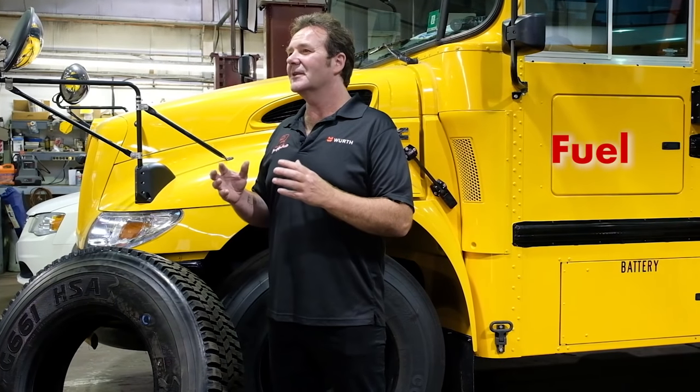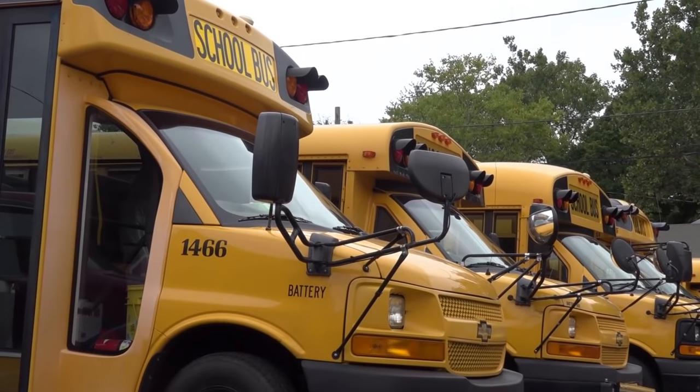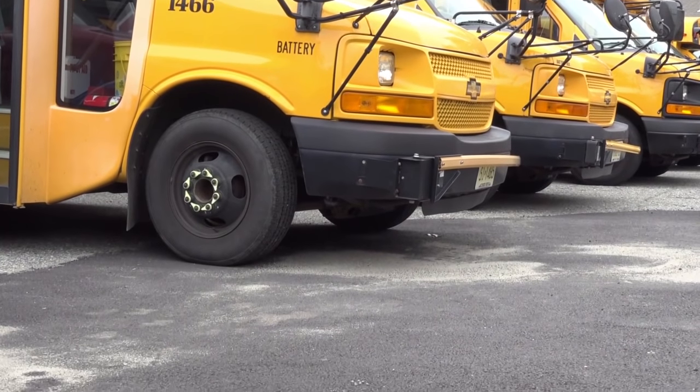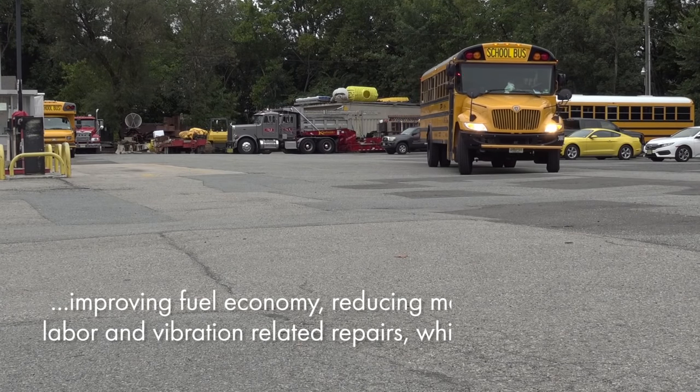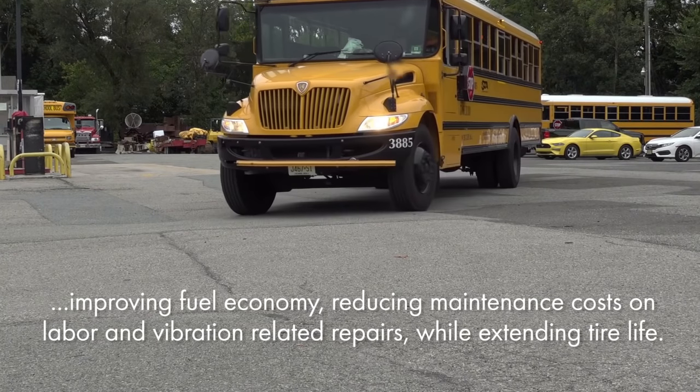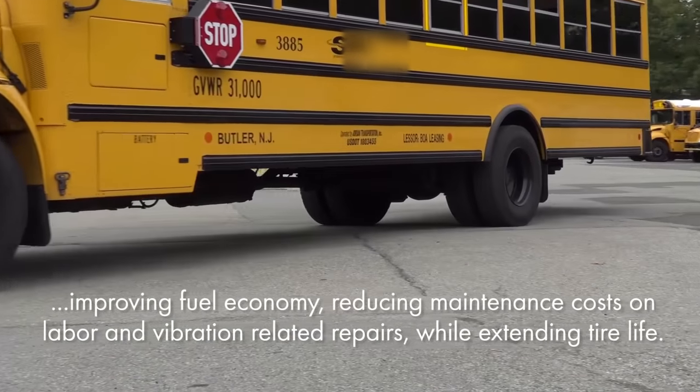Fleets have three chief operating costs which include fuel, tires, and maintenance. Our method of balancing has a direct and positive effect on each of these key operating expenses — improving fuel economy, reducing maintenance cost on labor and vibration-related repairs, while extending tire life.